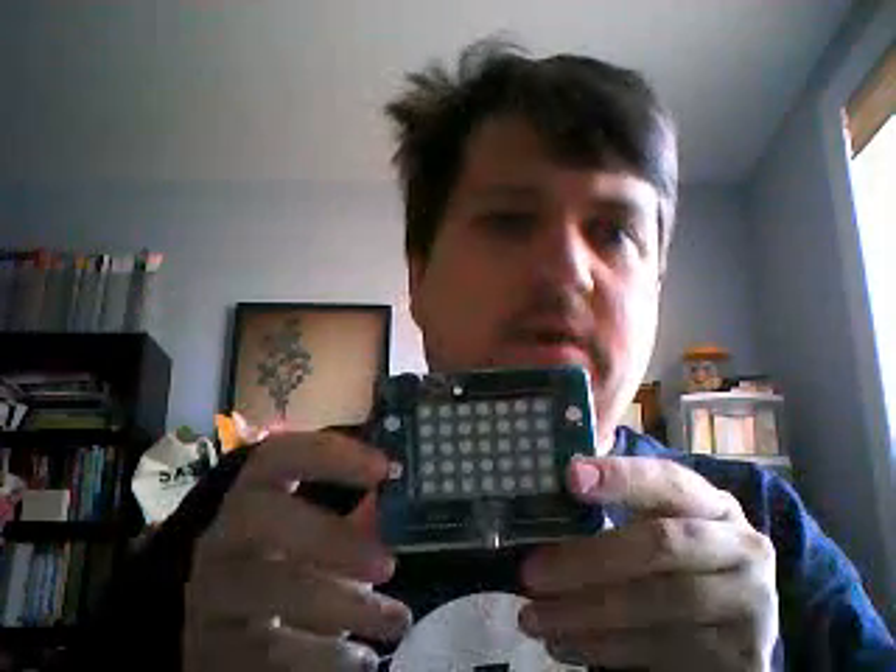Hi, I'm Ben Cumby and this is my Minyette open source game project. It's a little development board that has an Atmega 88 processor on it, a 5x7 LED matrix, four push buttons, a small speaker here at the top, reset button, and audio output.